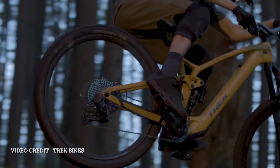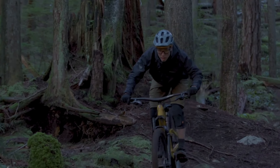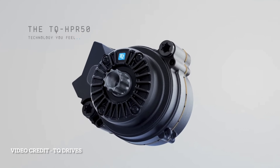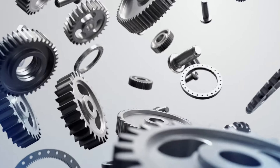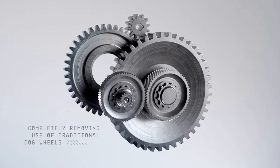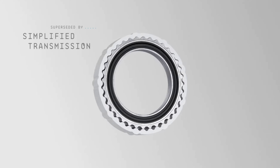The Trek Fuel EXE is the newest entry in the lightweight e-mountain bike category, with the bike weighing anywhere from 38 to 44 pounds depending on your build. It uses the lightweight compact TQ-HPR50 transmission, which only weighs 1,800 grams. It's small enough to sit behind the front chainring for a much cleaner look, and it provides 50 Newton meters of torque.